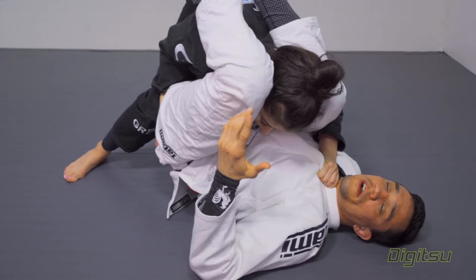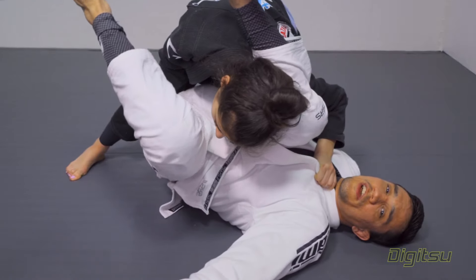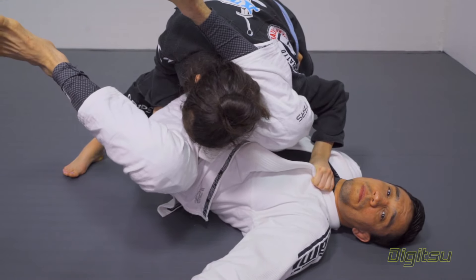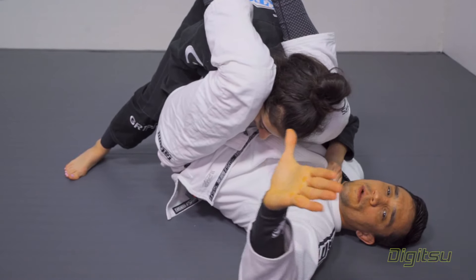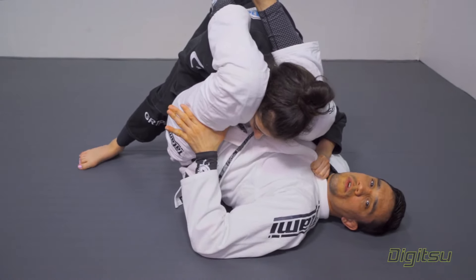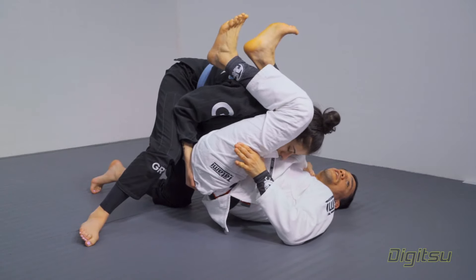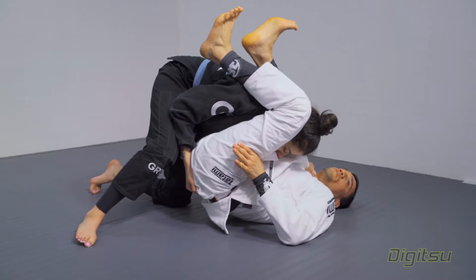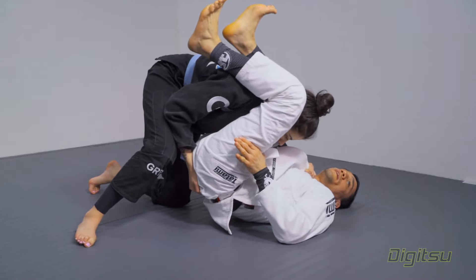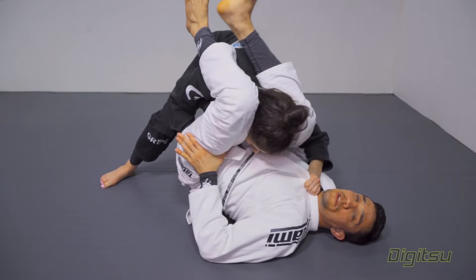I need to avoid her starting to drive my knees to the floor. If I let her do this, she's gonna pass. What I'm gonna do is use the same C-grip here to control my own leg again, and look how I start to carry my legs and push her a little bit back. I use my hamstrings to start to push her back.